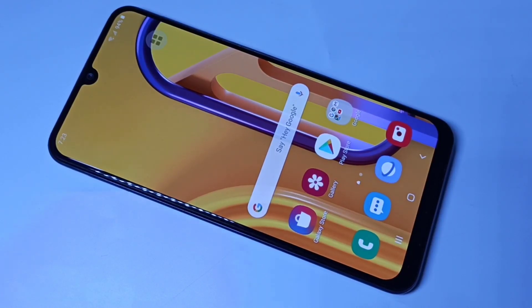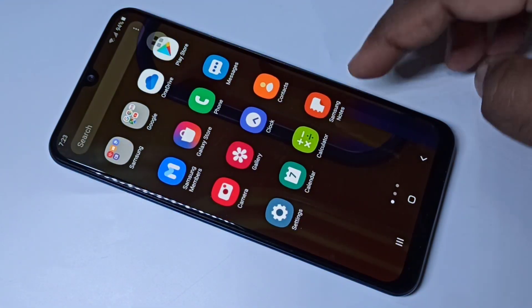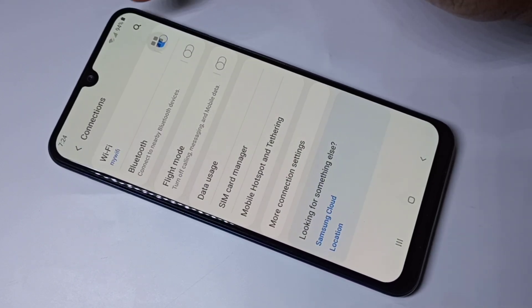Hi friends, this video shows how to see a connected Wi-Fi password. Go to Settings, tap on Settings, then tap on Connections, then tap on Wi-Fi.